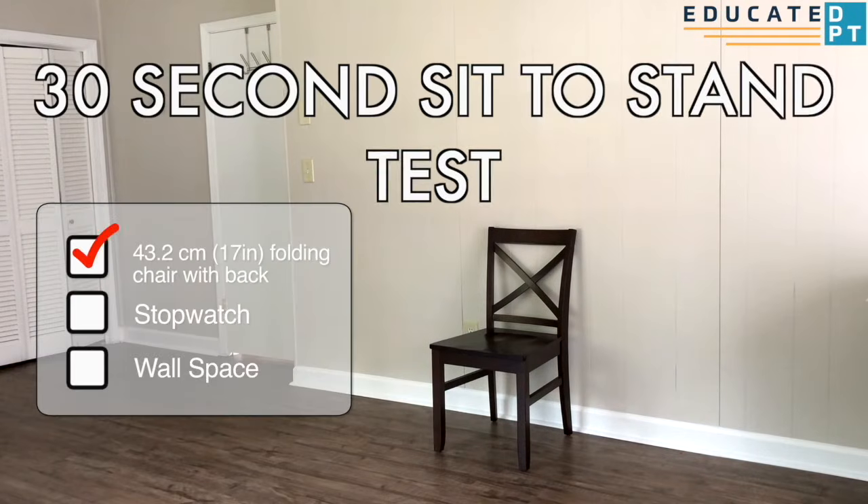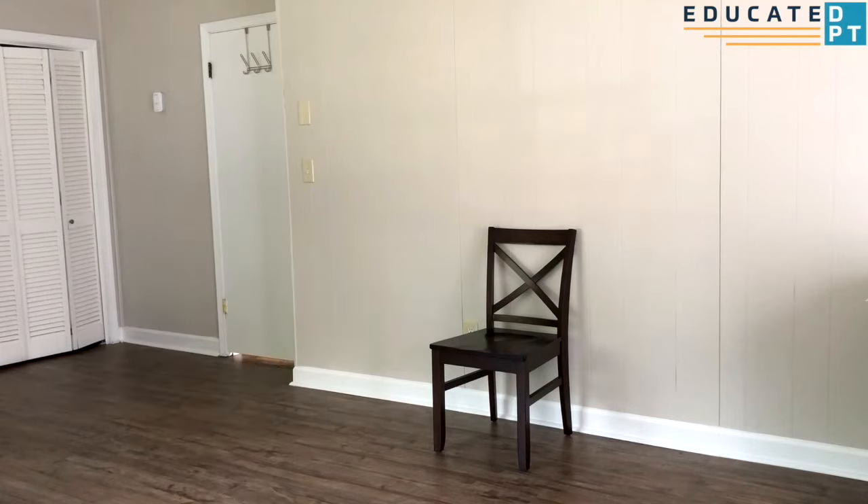The 30-second sit-to-stand test assesses functional lower extremity strength in older adults. You will need a 17-inch folding chair with a back, a stopwatch, and a wall against which you will place the chair.